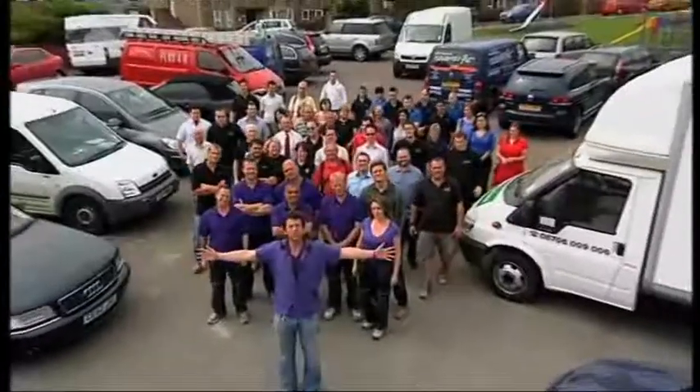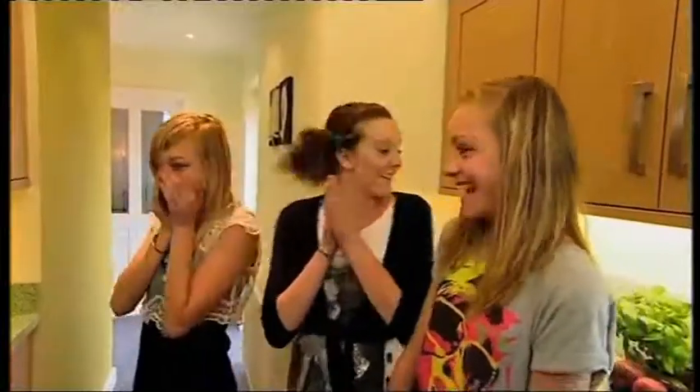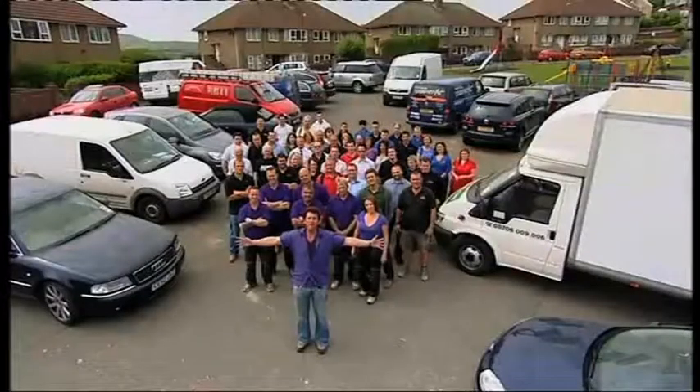Hello and welcome to DIY SOS. This week we're in the valleys of South Wales. We've got just nine days to take a derelict house and turn it into a home and bring a family back together. This is DIY SOS The Big Build.